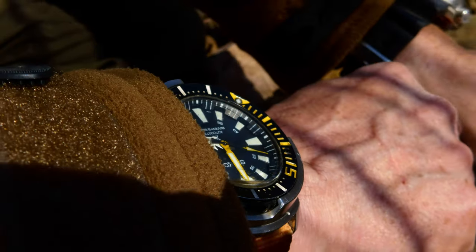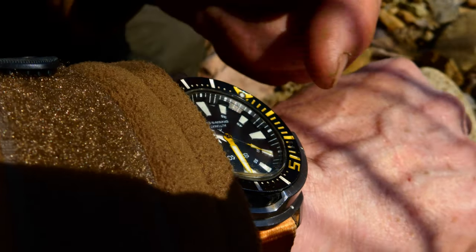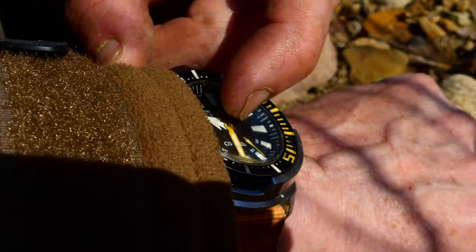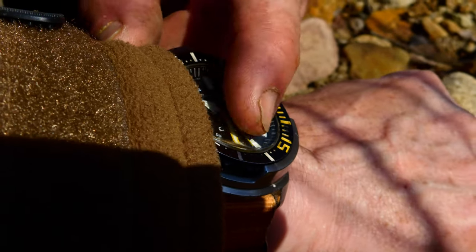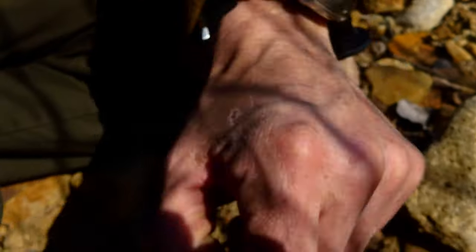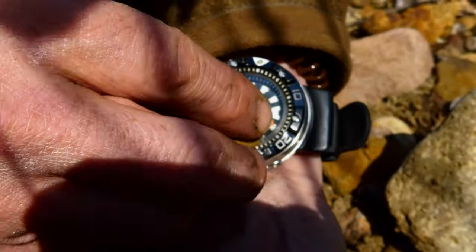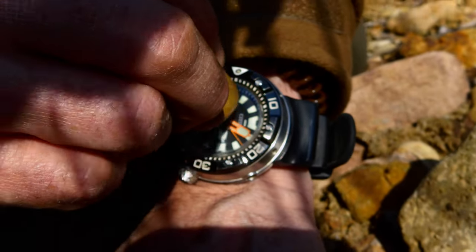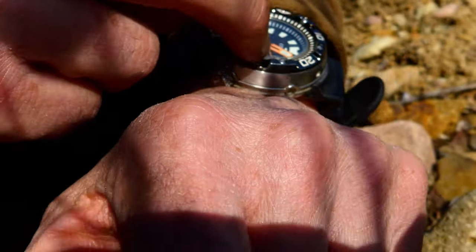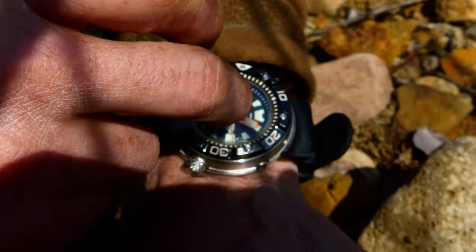I can do that with this rock because I've put tablet screen protectors on the watch face, and that will be brand new even after I've treated it like dirt and had it caving. Same for this one too — it won't make any difference on there like that, because that is just not gonna damage it whatsoever.